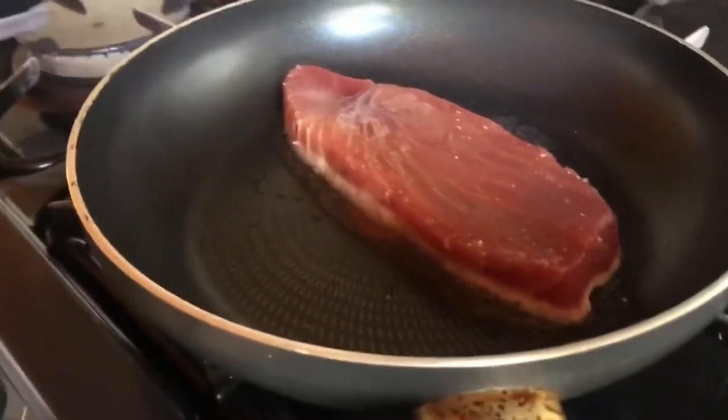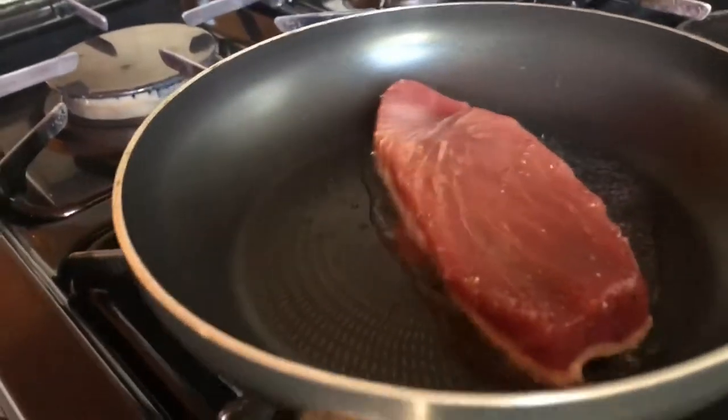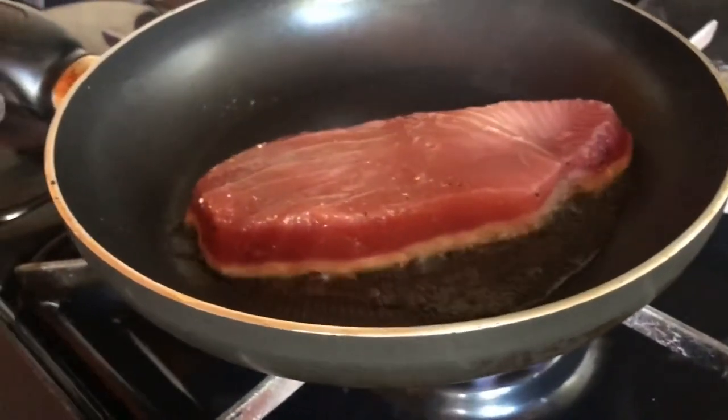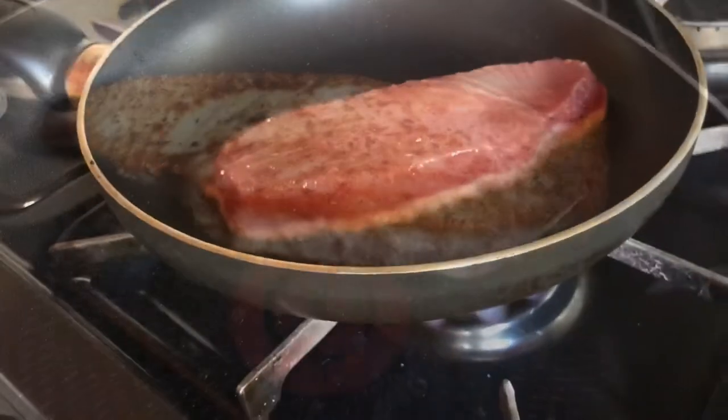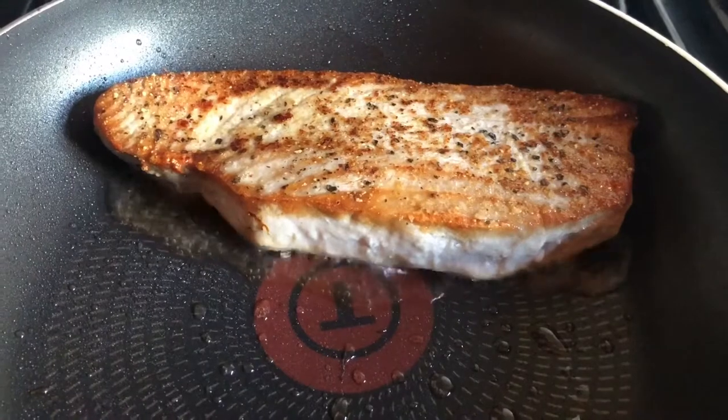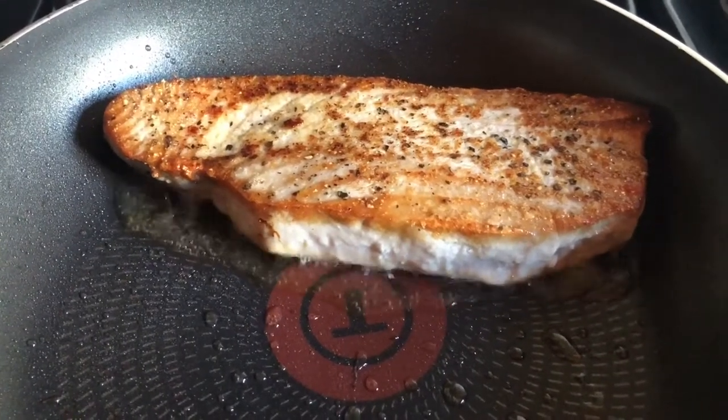Throw it in with some coconut oil, make sure the pan is nice and hot, and get it to sizzle so you can create that lovely crust that makes it taste extra nice. It cooks for about three minutes, then flip it for about another two minutes — that's it, it won't take long.